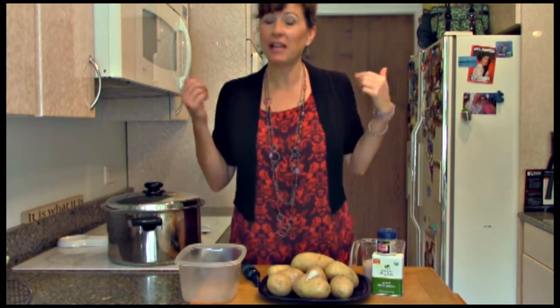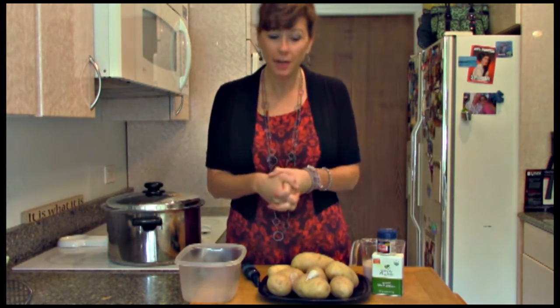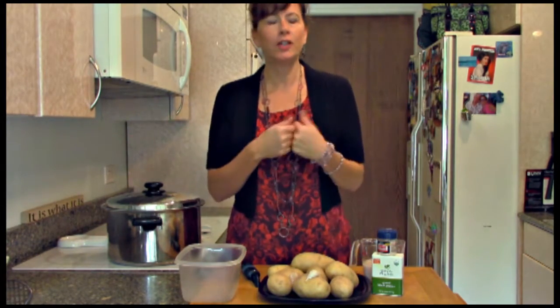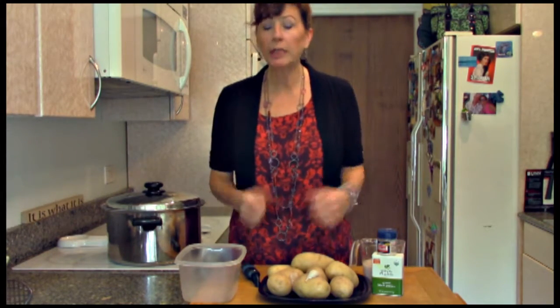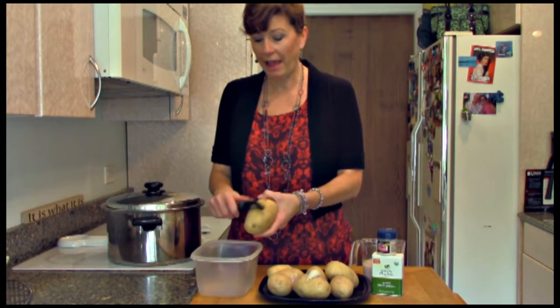Don't you love mashed potatoes? I can't even make enough of them for my kids, my husband, and I — we just love mashed potatoes. They're filling, they're yummy, they're kind of a comfort food, and they're low in calories, very low in fat. Eleven percent of their calories come from protein. You can really just about live on these things, and people actually have.